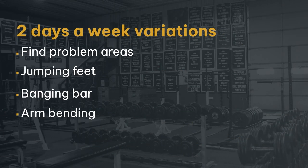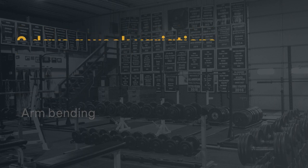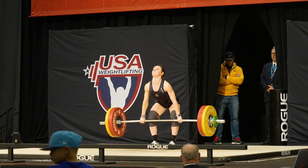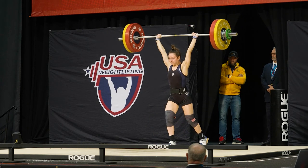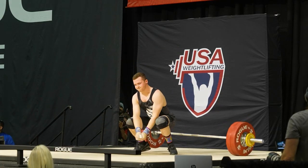If we find problem areas, at least twice a week we want to use variations. Maybe we're arm bending, getting on our toes early, jumping our feet all over the place, banging the bar, or looping the bar. We can find variations that break down those specific areas and use them to improve our overall technique. And as we get closer to big competitions, we can use variations that elicit a monster response to improve their competitive movement. Remember, the whole goal is that we snatch and clean and jerk heavier, so we use variations to iron out technique problems and lead to bigger competitive performances.